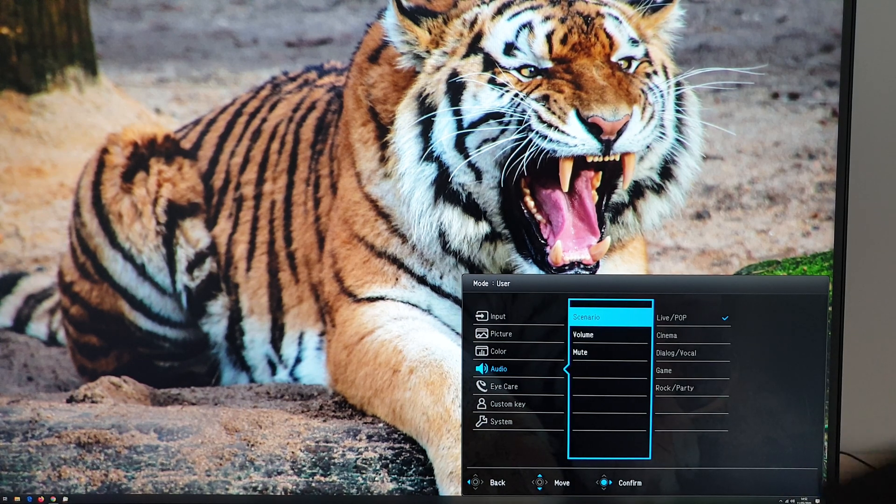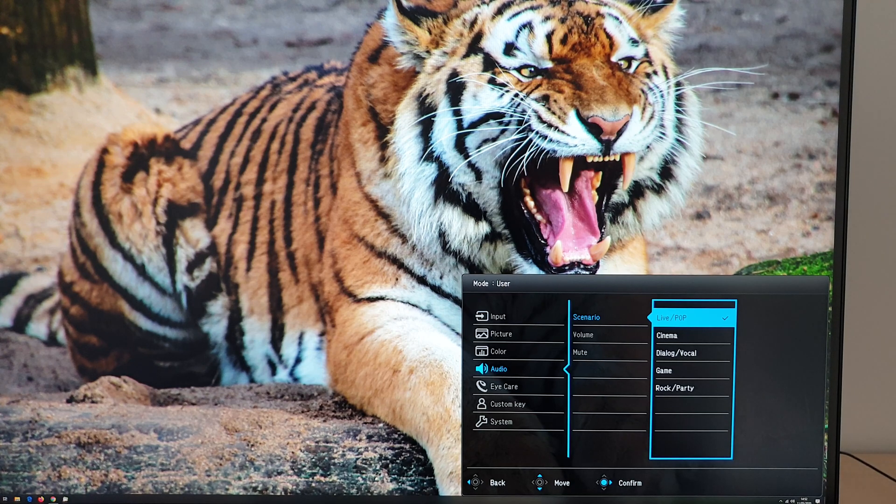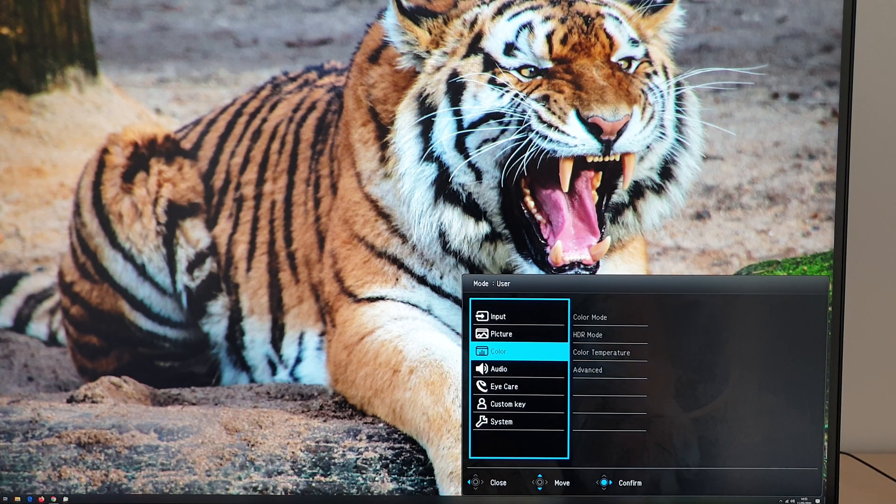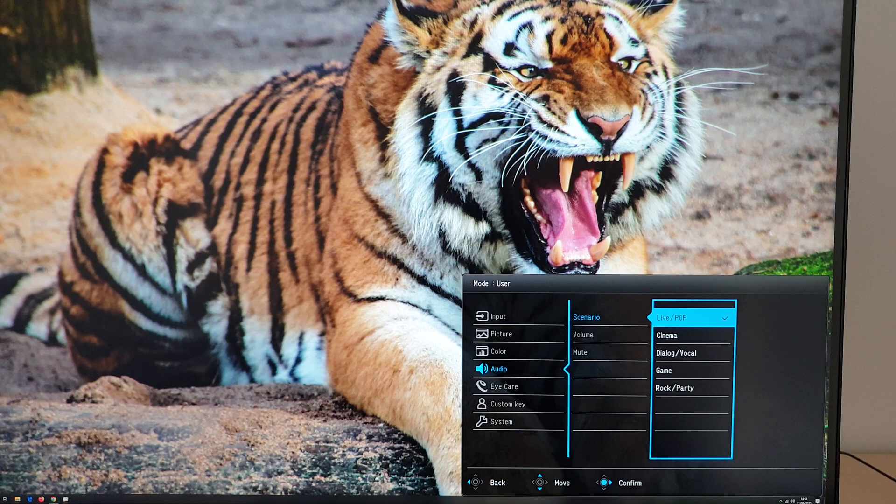Next is audio. You can change the audio scenario for the integrated speakers — live/pop is my preferred one, making good use of the subwoofer for decent bassiness, better than most integrated monitor speakers. Various options change the equalizer according to your preferences. The dialogue/vocal setting might make sense if the bass feels overwhelming, such as when listening to content with a lot of talking — especially if the monitor is close to a wall. You can also adjust volume or mute speakers connected to the 3.5mm jack.